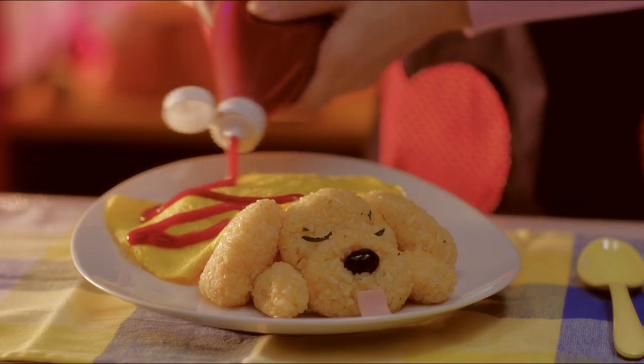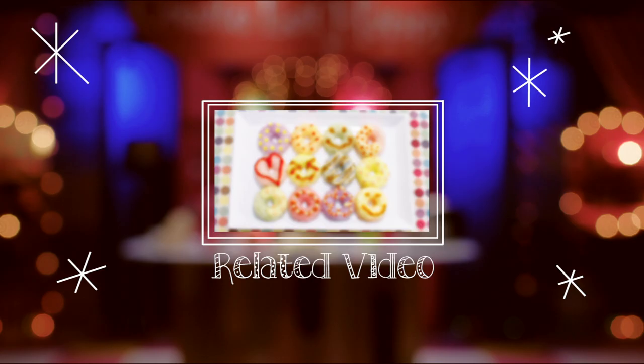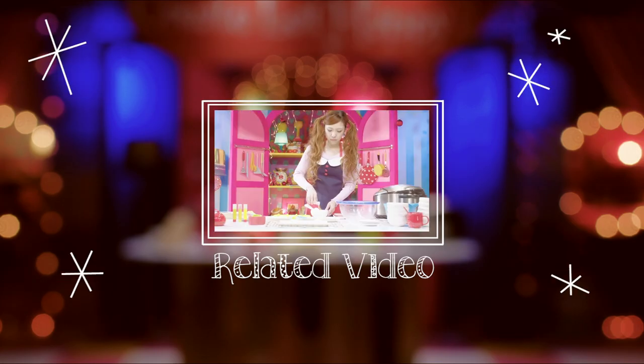And now it's done! Thanks for watching, I hope you enjoyed this tutorial.